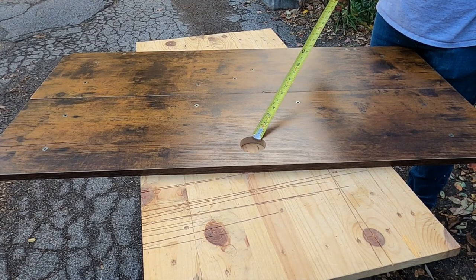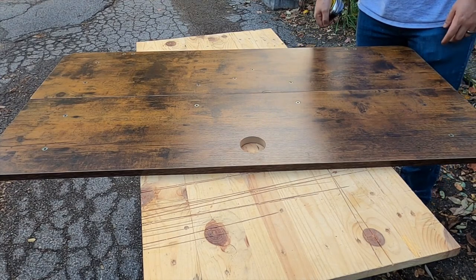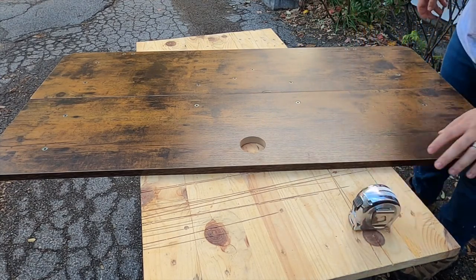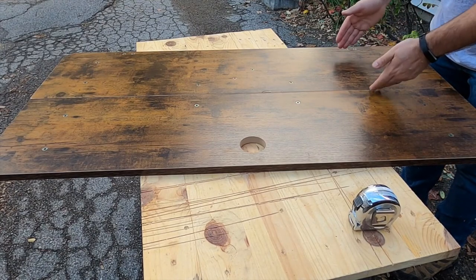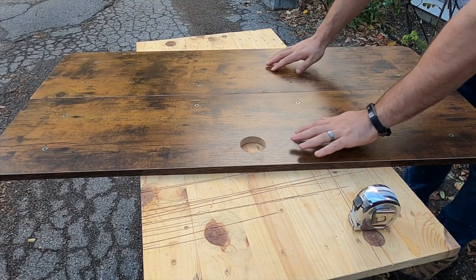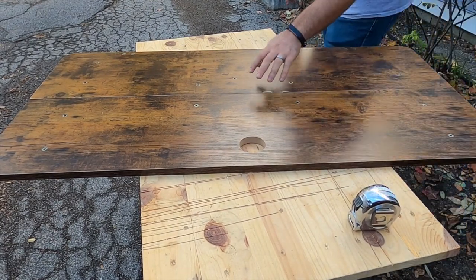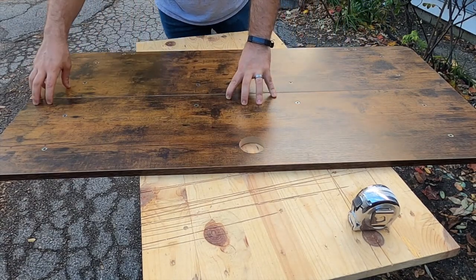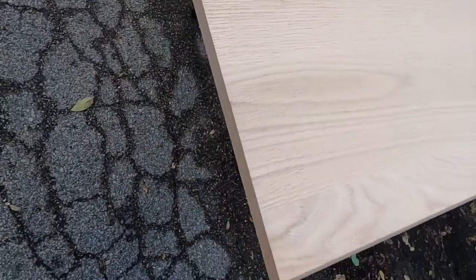The stair treads I got were 11 and a half inches wide, so they're just a little more narrow than the original top, but I also got an insert piece for the middle. I'm going to use the gap area that doesn't have threaded inserts and join everything with a pocket hole jig.